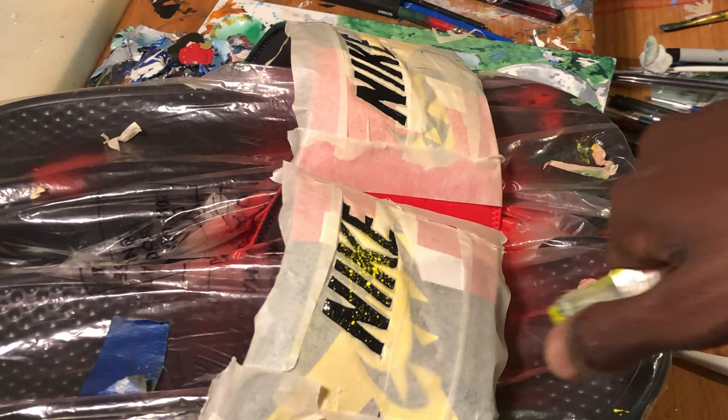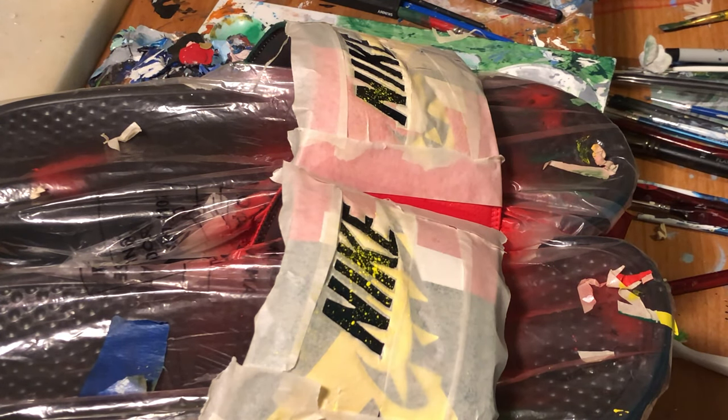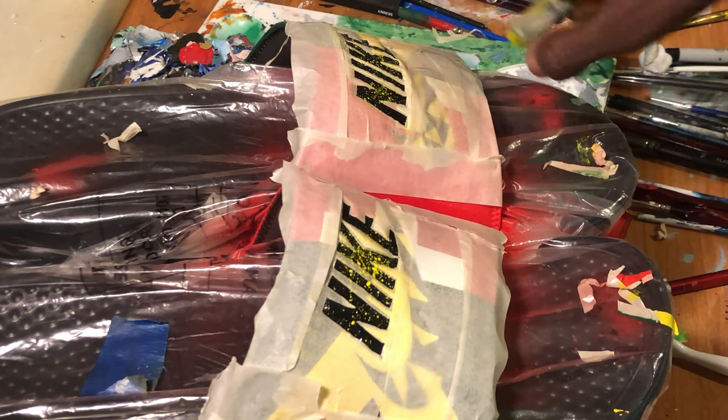So this is the custom that I've done for someone. This is a one-of-one custom, meaning I've only done this once. But if you're interested in this design or any other design like this, I sure can help you out — hit me up in the DM at J Darren.